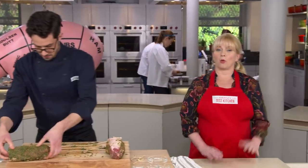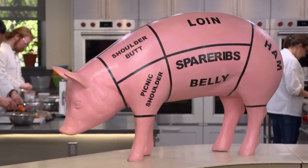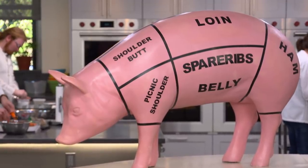A whole pork shoulder weighs around 18 pounds, running from the top of the front shoulder all the way down to the trotter. The pork butt or Boston butt is the top part. The cut is comprised of several muscles and can be poorly butchered when the bone is removed, so it's best to purchase a pork butt not in any netting or plastic wrap so you can see the entire cut is intact.